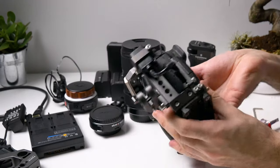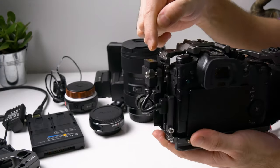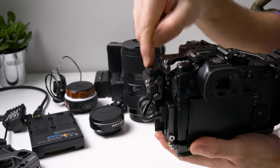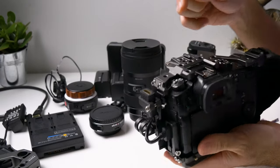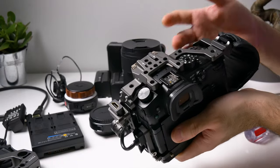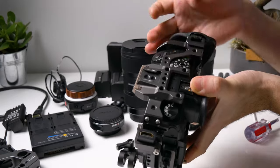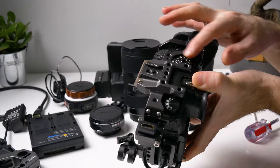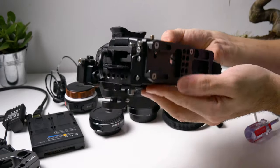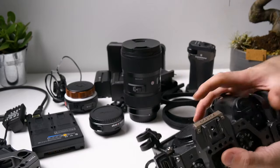Now we can see that the HDMI port is well secured with this bracket and the HDMI out is now on top of the cage. As you can see, all the buttons are accessible with this cage, which I like the most. I saw on the internet some people complaining about the on/off switch — I don't think it's that big of an issue. So let's continue to build our rig.